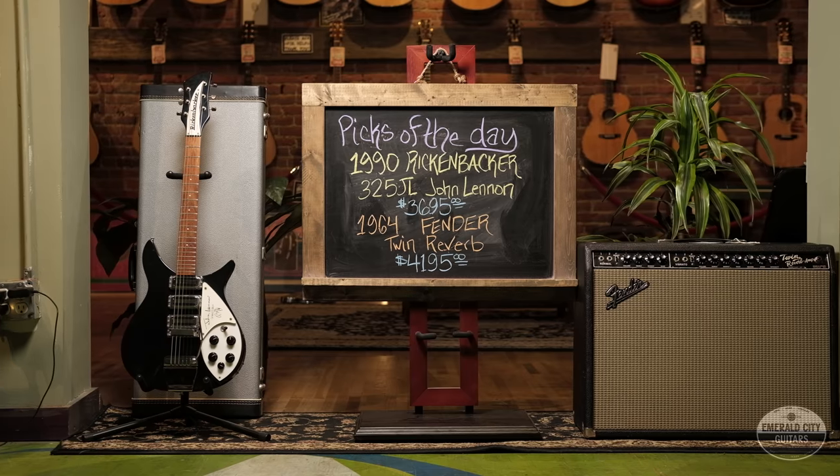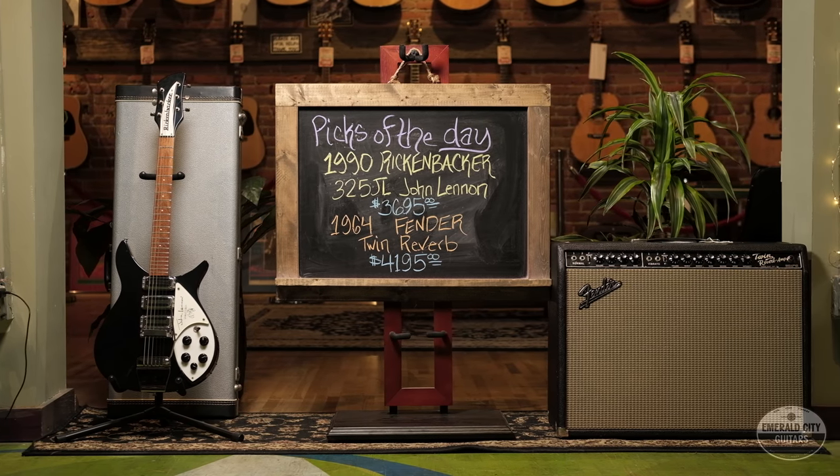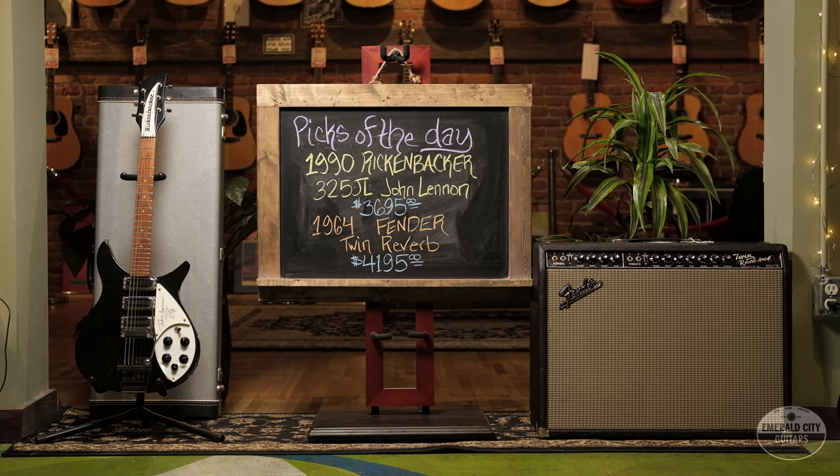So there you have it folks — my Pick of the Day: an original one-owner 1990 Rickenbacker 325JL John Lennon Limited Edition, running through a very early original Fender 1964 Twin Reverb. Thanks for tuning in and we'll see you all next time.